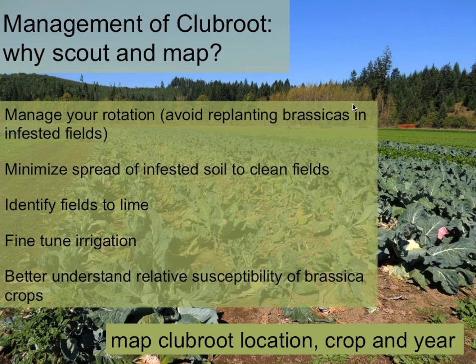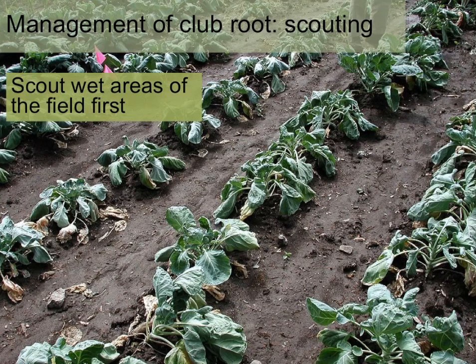Over time, keeping these records can help you better understand the relative susceptibility of the brassica crops you grow to this disease. Related to the disease cycle, clubroot infections are associated with high soil moisture, so scout wet areas of the field first — that's the most likely place you're going to find clubs.